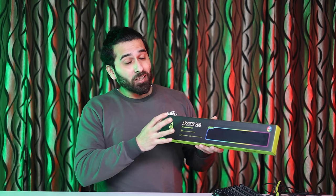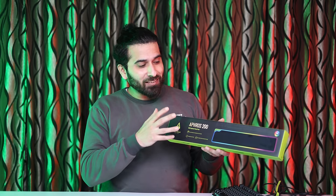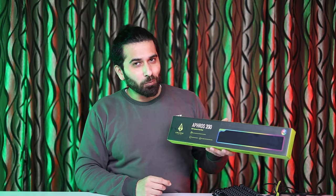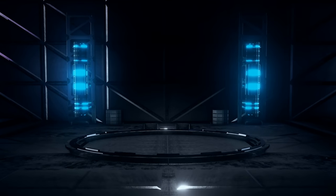So, how is this product? Let's check it out and see what it gives you. The company claims it will give you support, so let's see if it actually does.